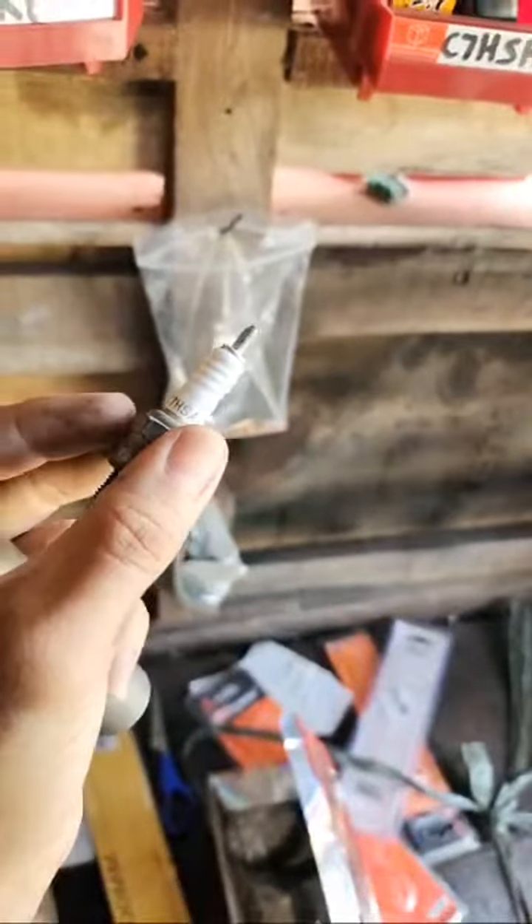The part number is right here — 67 HSA. I do have these in stock right here. I'm gonna go ahead and put another one in — we're going in finally!